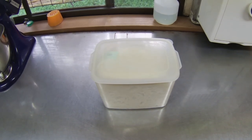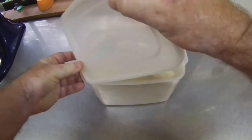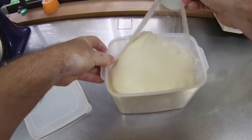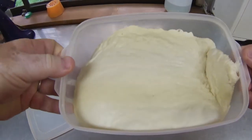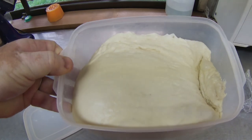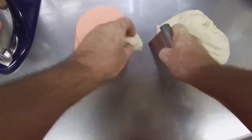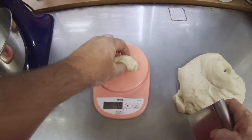This is what the honey bun dough looks like just prior to forming. This dough is stickier than the other dough we make because of the honey inside. Now I will weigh out the first dough portion using this dough scraper and digital scale. Each dough portion is 38 grams. I managed to get it on the first try.